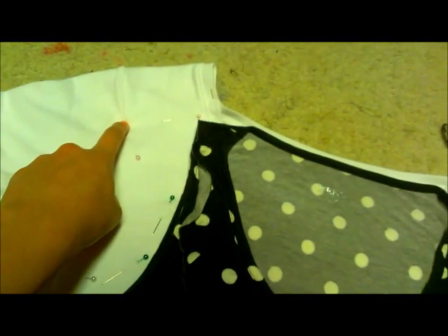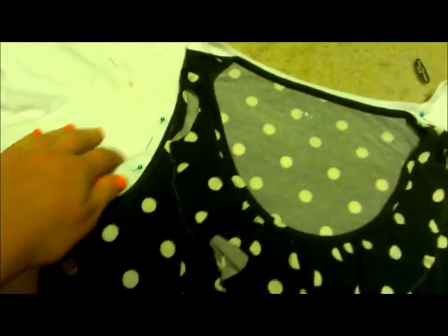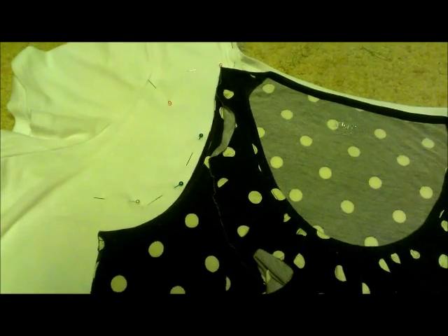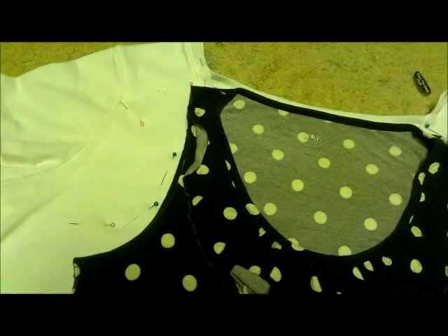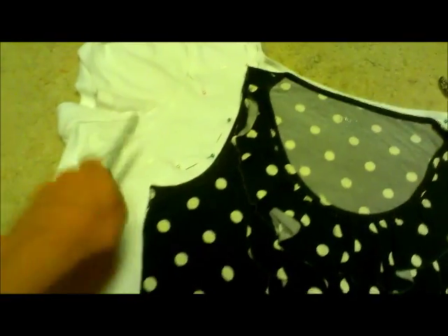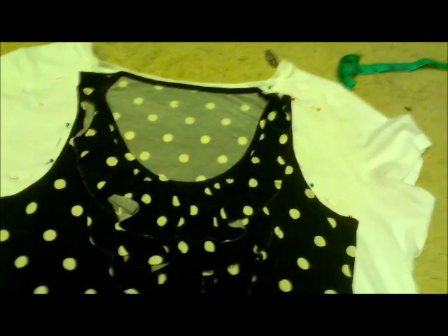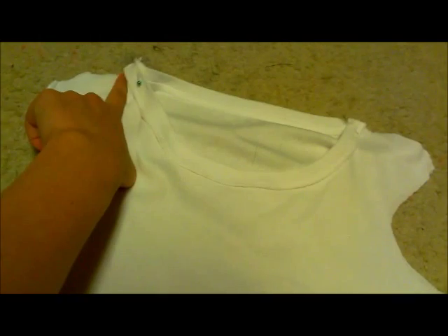I extended the sleeve out a little bit up here, just because the dress has a little bit of a sleeve on it. After you do that, take your scissors and cut out all of this. Flip the arm in inside out, and using a straight stitch, sew up the sides as well as the shoulders.